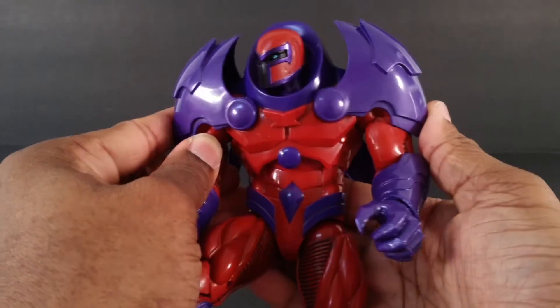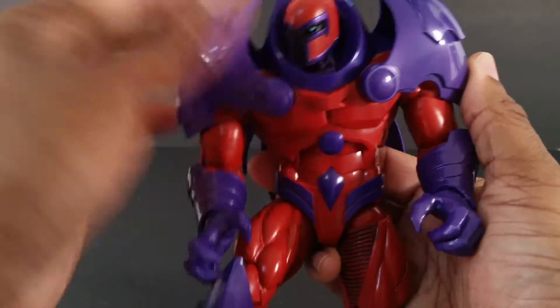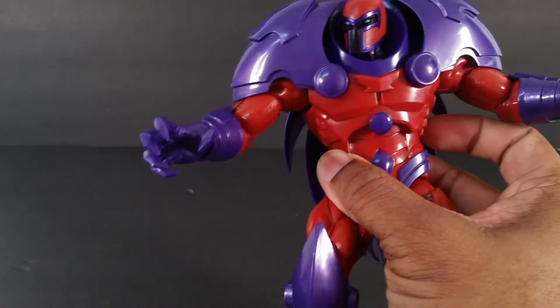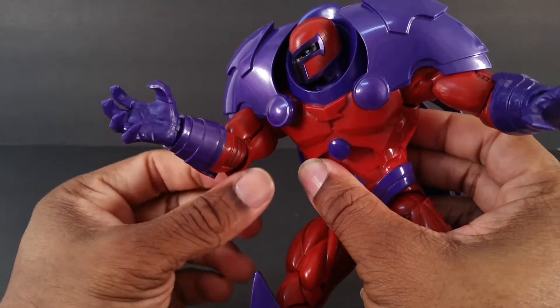These shoulder pads are posable on the little hinges they're connected to him by, but they do stop his arm motion from going any higher than that. You can pop them off very easily.